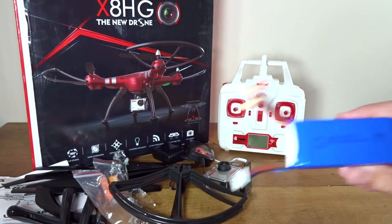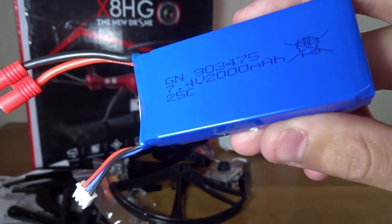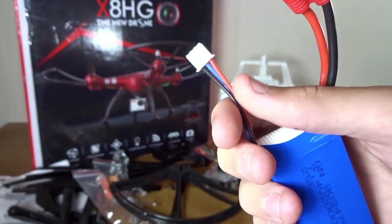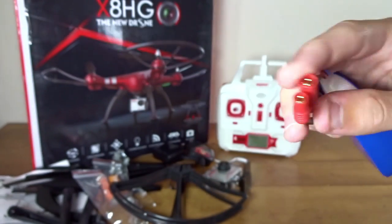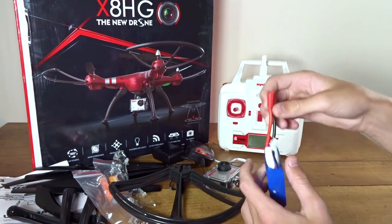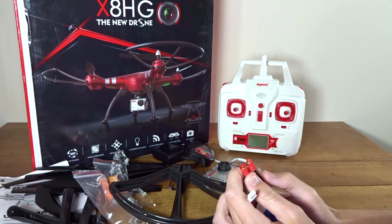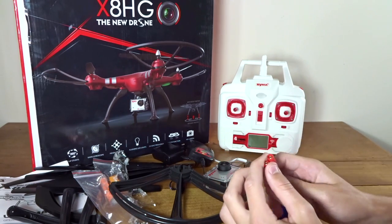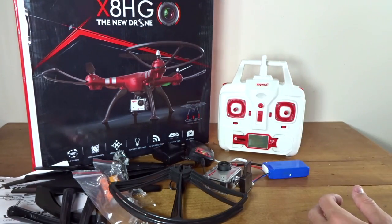Here we have the battery, which is a 2S — 7.4 volt, 2000 milliamp hour. There's your little JST balance connector. You have 14 gauge wire leading to what look like maybe 1.5 millimeter bullet connectors. It's not EC3 — EC5 are bigger. It might be an EC2 just in red. I'll have to look it up.